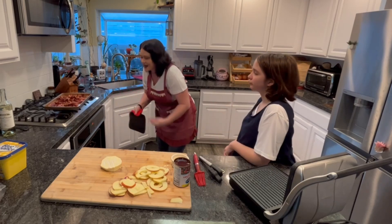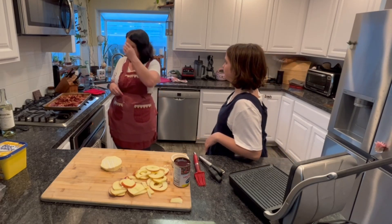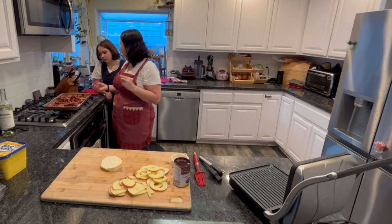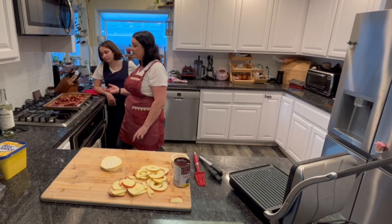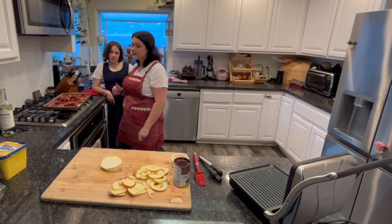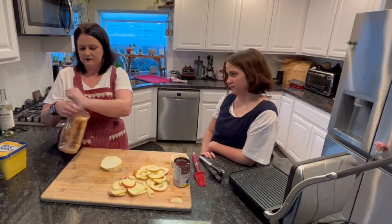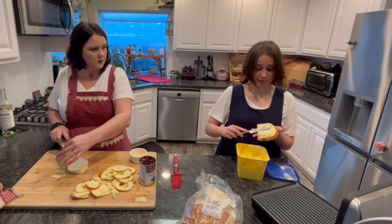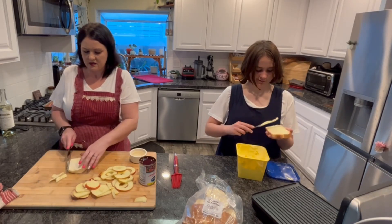So I got bacon ends — they're the ends of bacon which are always the best, the crispy parts. I'm going to put that in the brie sandwiches because bacon sounds amazing. So cranberry, apple, cheese, and bacon — delicious — with sourdough bread. Brush the other side with wine? With wine.